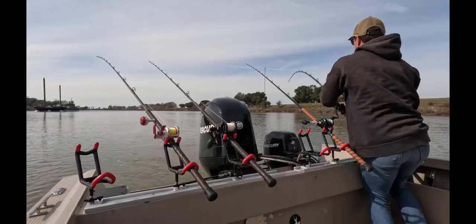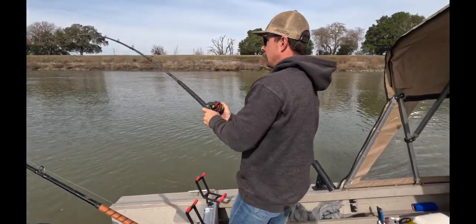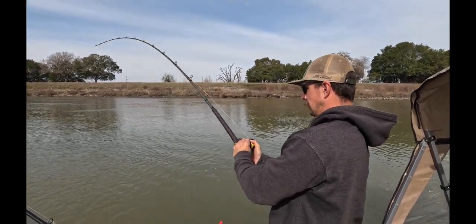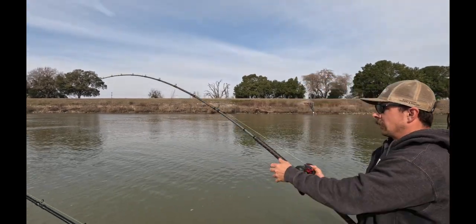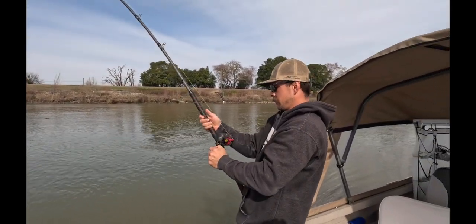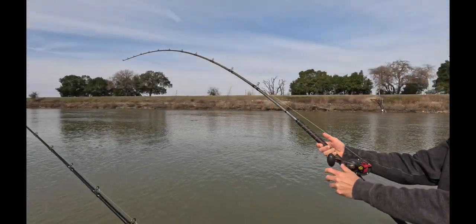How awesome was that! We are on guys, keep it tight buddy, keep it tight. Excellent. All right guys, we just changed spots and we hooked up. I was not paying attention but luckily we've got Alex here — he was on top of it. Yes!